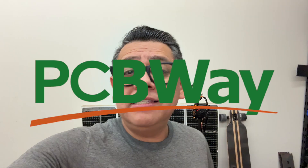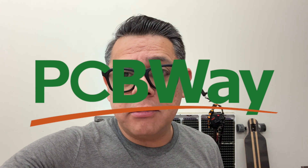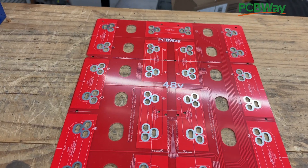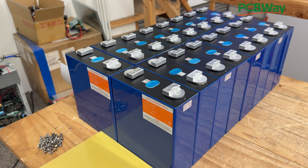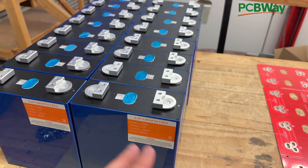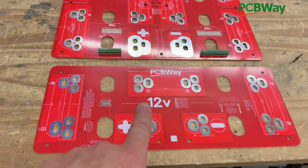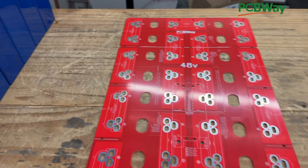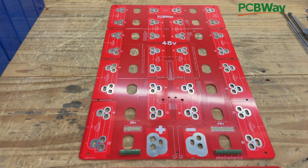This video is sponsored by PCBWay. Let's make another PCB bus bar — one of my favorite things to do. You might have seen these before: bus bars made out of PCB for these cells right here. These are the EVE Chinese lithium iron phosphate cells, a very common size that come in different capacities and different brands. We've made bus bars for the 12-volt version — four cells in series — and also for 16 cells, which is 48 volts, very popular for solar energy storage and running a full house.